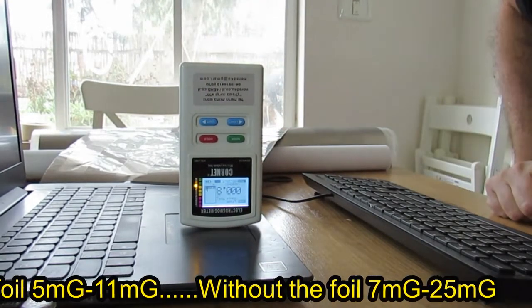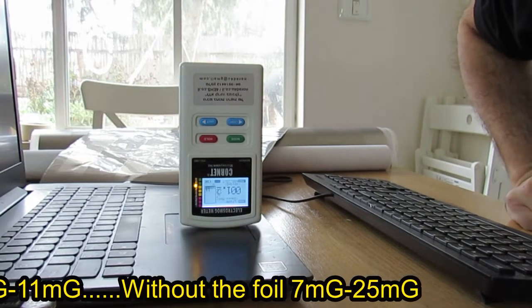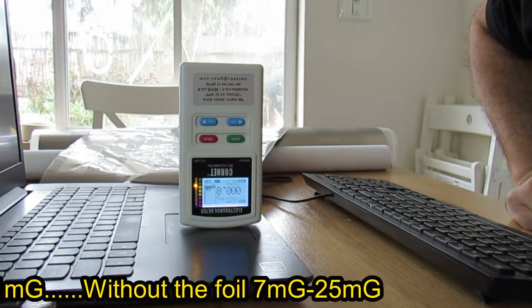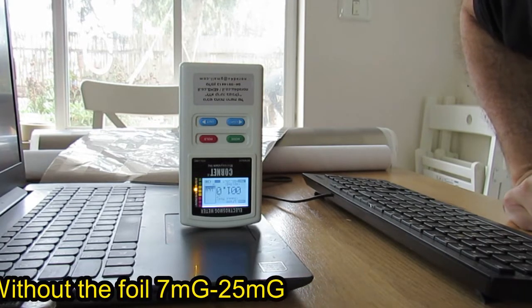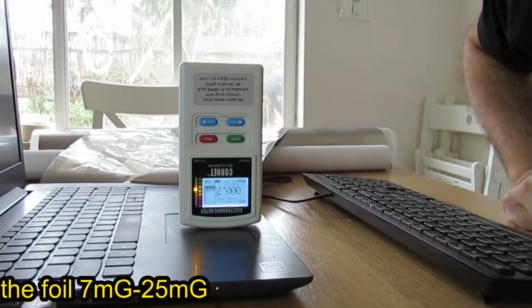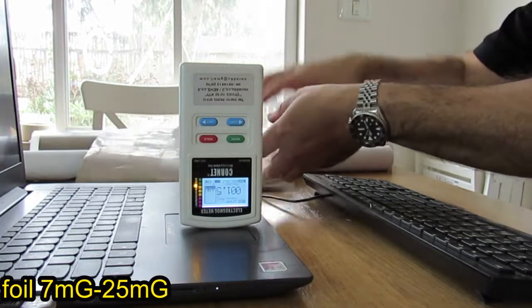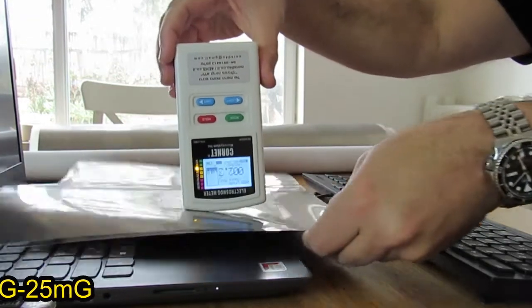What is the result now without the foil? Now we are measuring a top reading of 18 to 28 milligauss — around 24 milligauss. So as you can see, the foil is blocking low-frequency magnetic field.